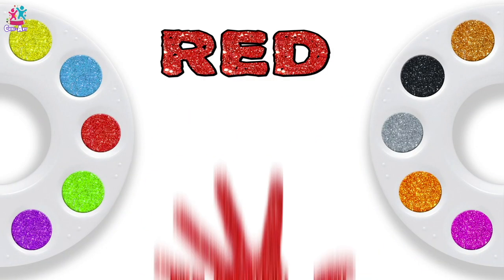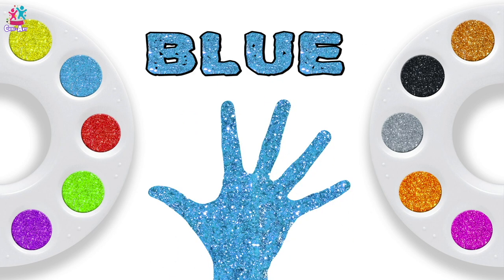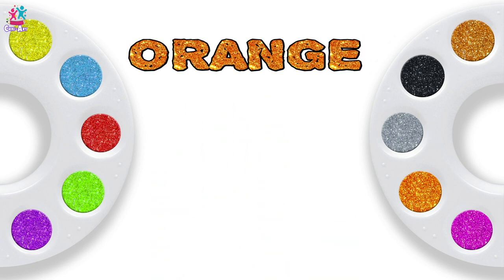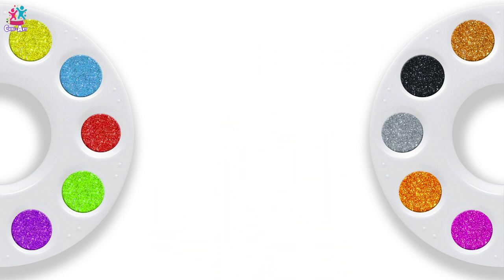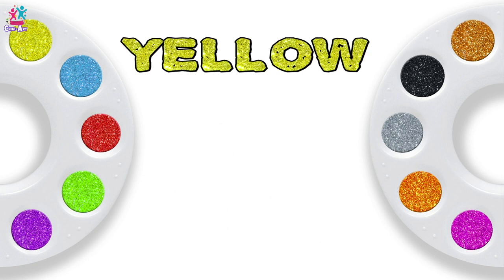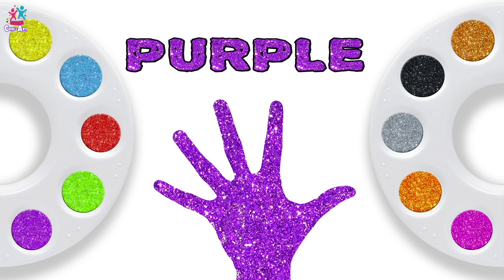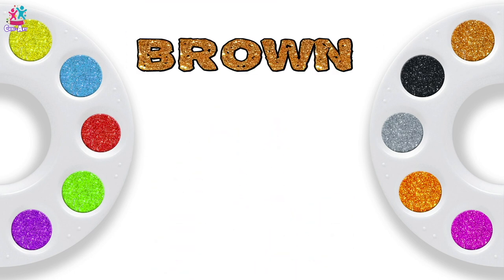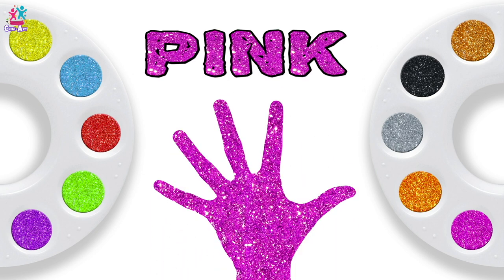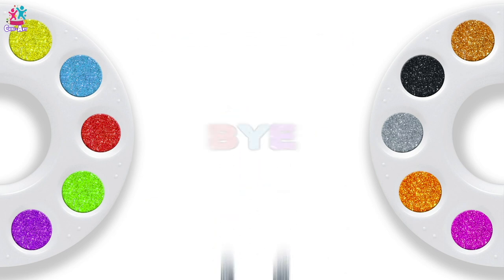Red. Blue. Green. Orange. Black. Yellow. Purple. Brown. Pink. Silver. Bye!